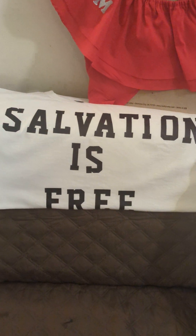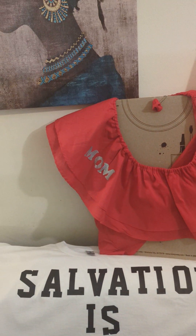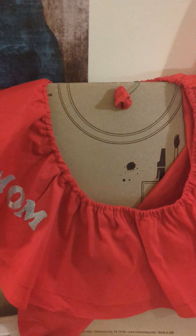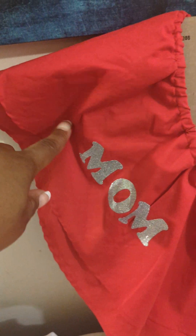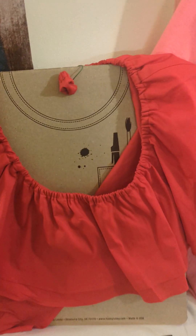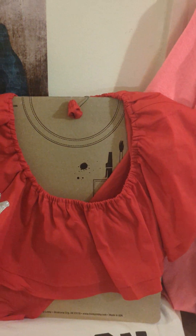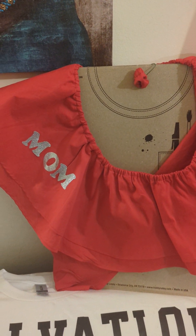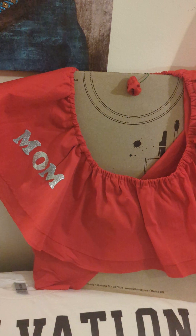Let me know down below in the comments. It says 'Salvation is Free' — these are nice ones. And this one says 'Mom.' I'm thinking I'm going to put another word on top that says 'Best Mom.' So that's my nice cute half-shirt that I have.